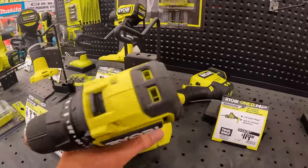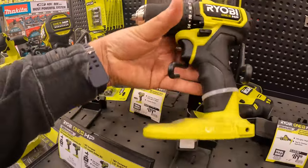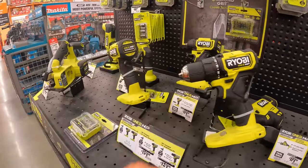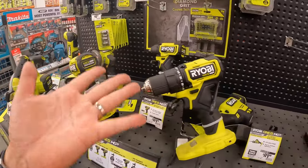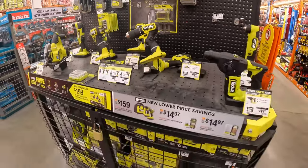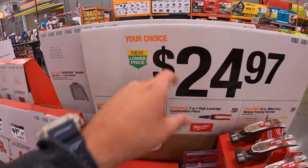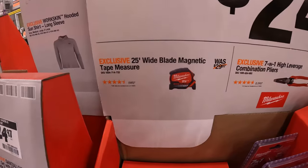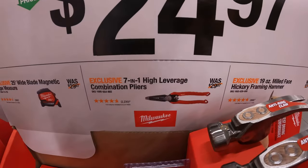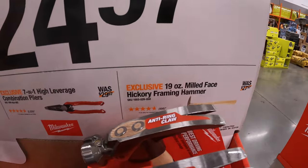This is that drill driver I was talking about — this actually is a fantastic tool. It's a nice drill driver, it's powerful. It's good enough for a lot of DIY, even as a backup drill driver for a contractor. $24.97 your choice: the 25-foot wide blade magnetic tape measure, the seven-in-one leverage combination pliers, or a 19-ounce milled-face hickory framing hammer.